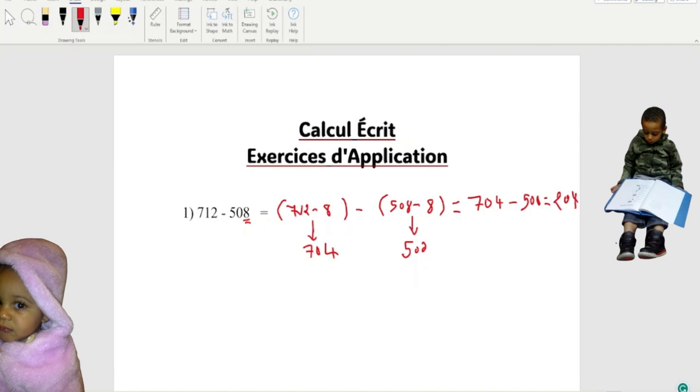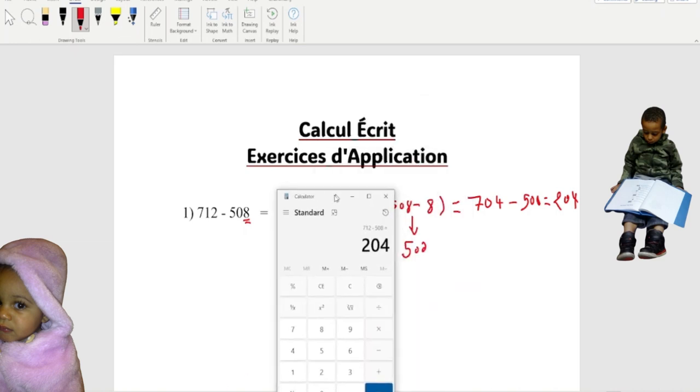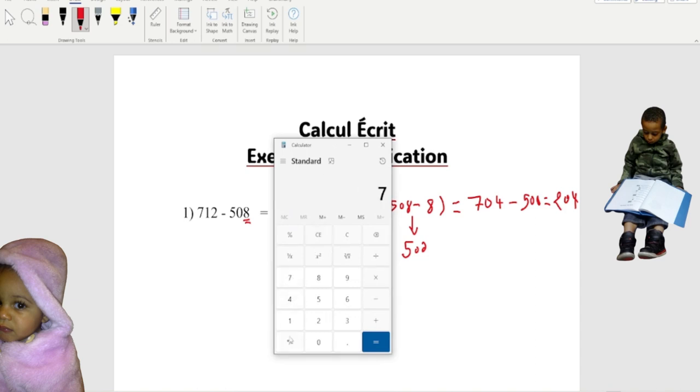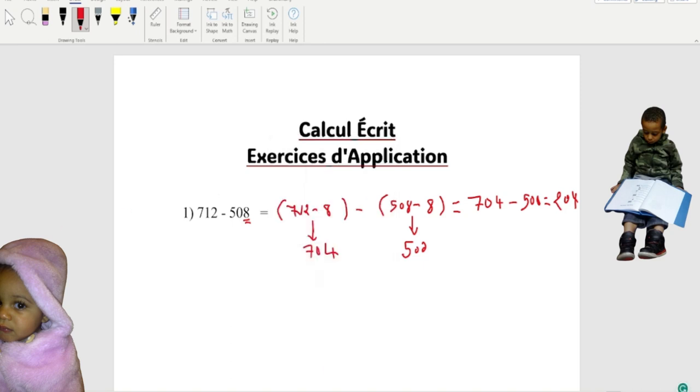When we bring the calculator right here, it's the same answer we got. 712 minus 508 equals 204 — that's what we got. That's how we do it. This is a way to show your teacher that you understand how to do the math. I learned this in school several years ago and I did well in math. Now I'm gonna show you guys how to do the next one.